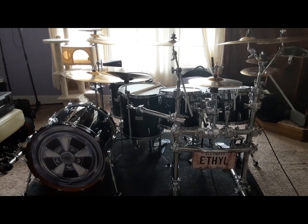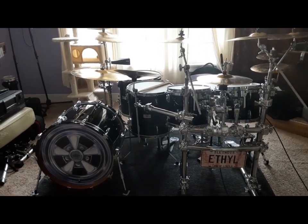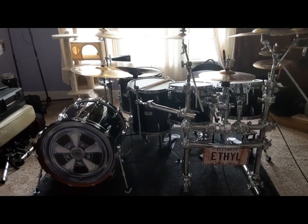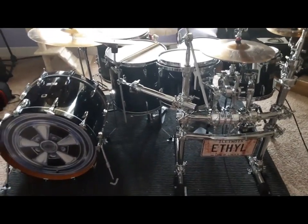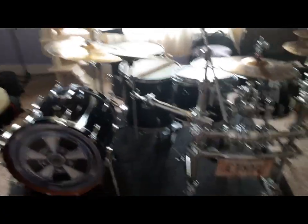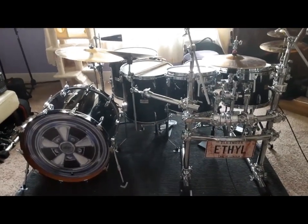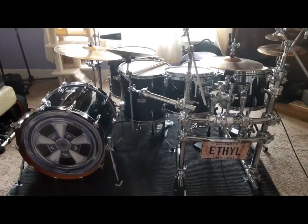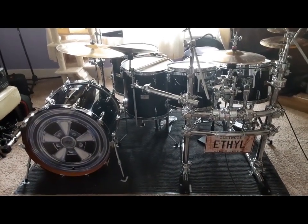I wanted to do a quick rig rundown on my newest kit. This is Ethyl. Ethyl is a Yamaha Tour Custom kit made between April of '88 and February of '99, and it is a six piece — well, five piece. The snare drum is different, I'll show you that in a little while. These are alternating plies of birch and mahogany.